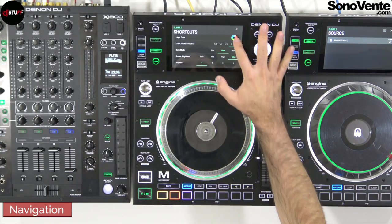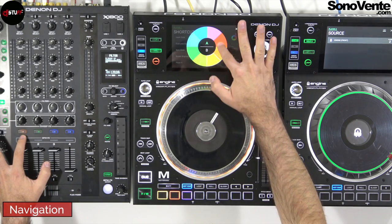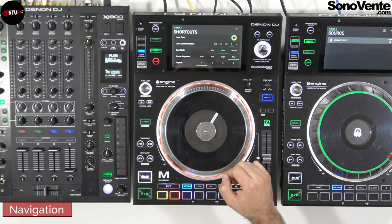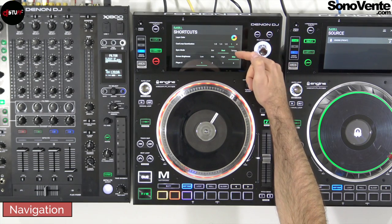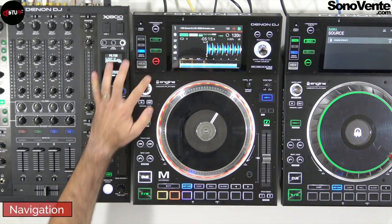On the left of the screen you will have the shortcut function. You will be able to choose the color of your player and of the X1800 mixer. You can also choose the cue lock quantization, the sync mode, the screen brightness, and the player number.